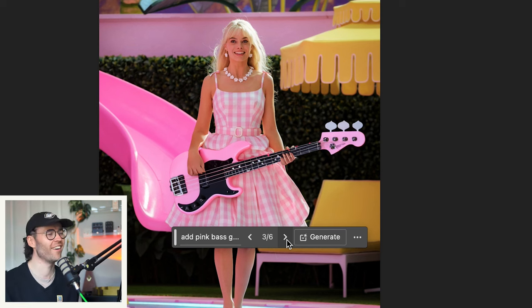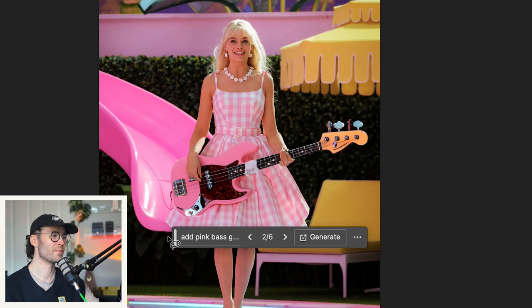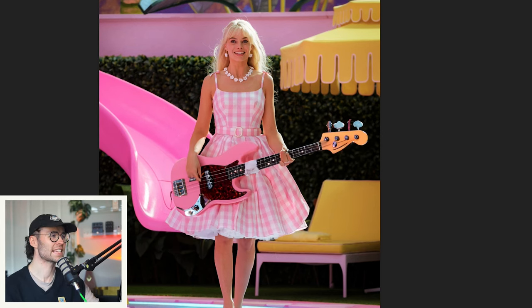This looks like one of those awful Dean basses — all pink with a pink fretboard as well. That is what I'm talking about. Shell pink, top pick — our jazz bass. The P bass — I'm a sucker for this aesthetic, so I think it's going to have to be this one.